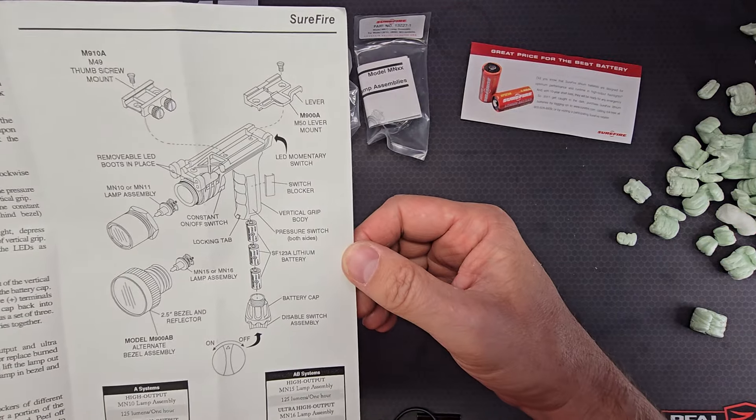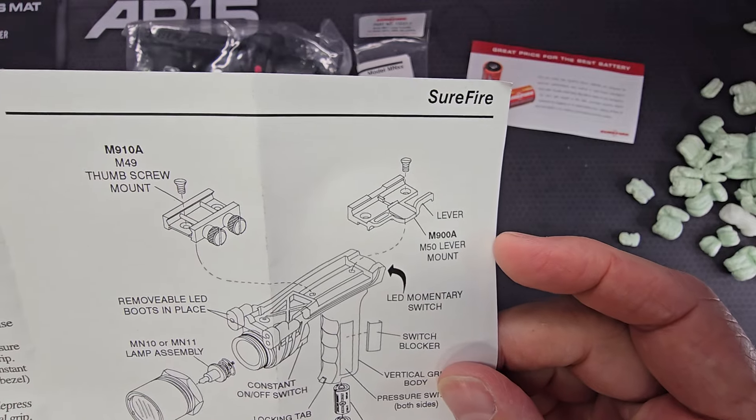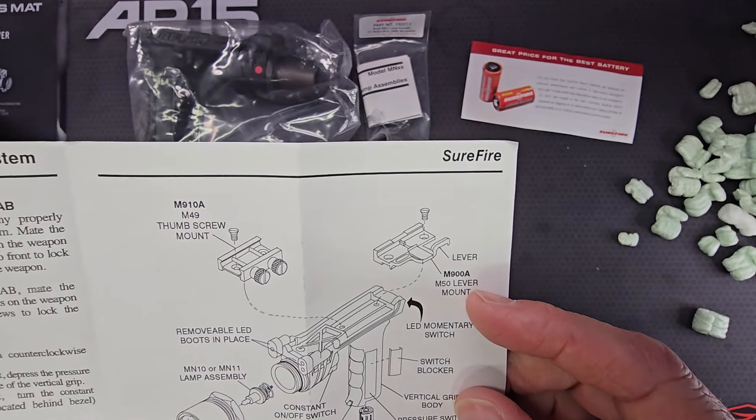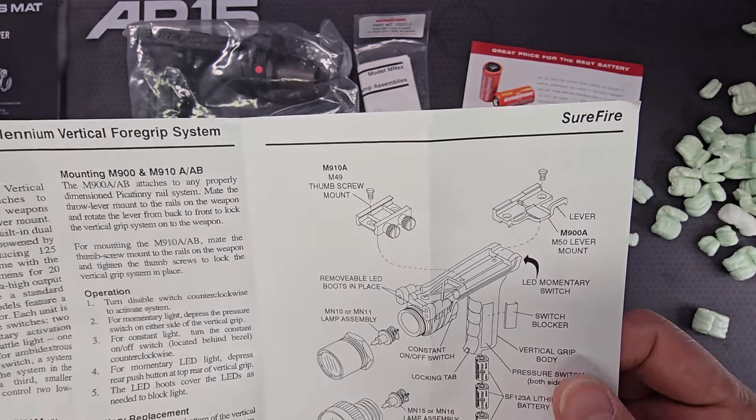There's a breakdown of the light in the manual. At the top it illustrates both mount types — the M900 designation for a throw-lever mount, and the M910 designation for the knurled thumb screw mount.